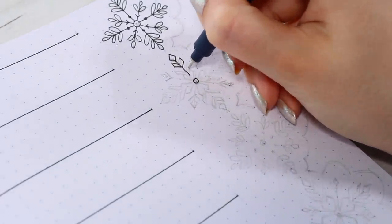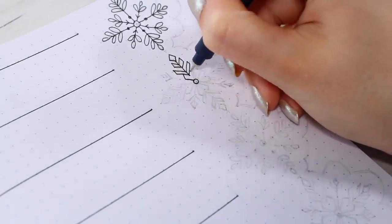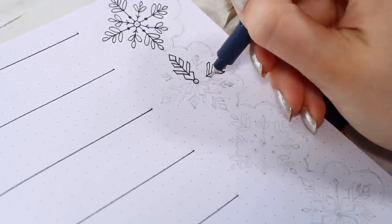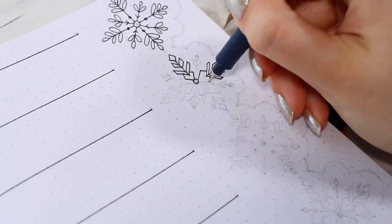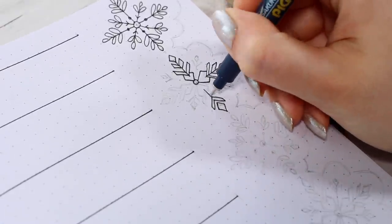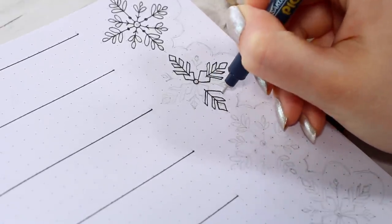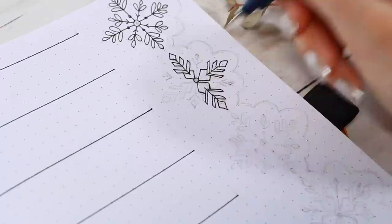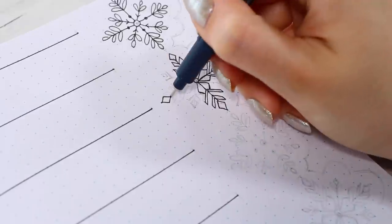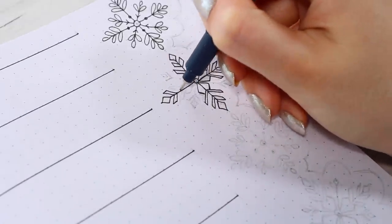The most important thing is to keep everything the same size and as symmetrical as possible. To make it easier you can always use a ruler for the initial lines. The first snowflake has a little bit more round shapes, and the second one is a little bit more angular — and I think these were different enough to create a very cute effect.